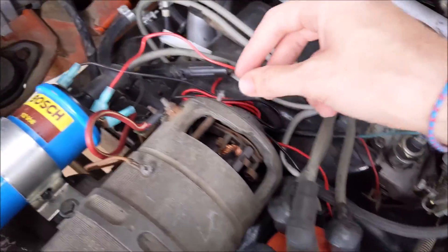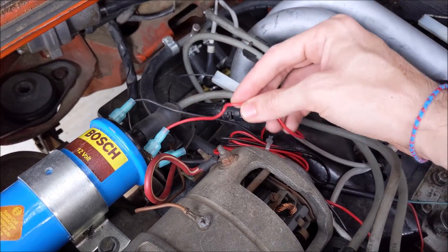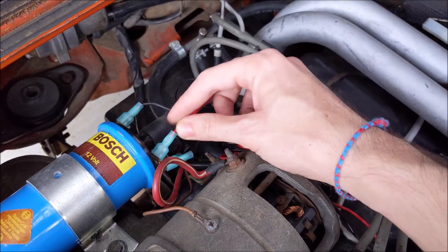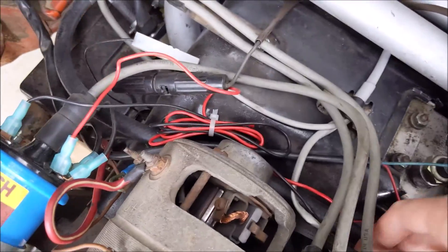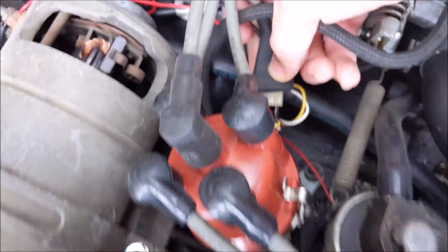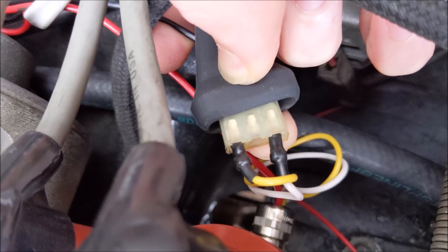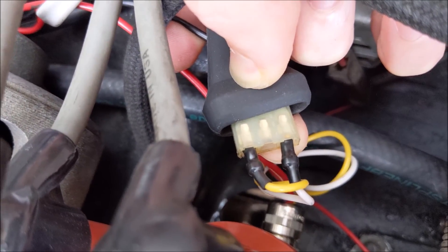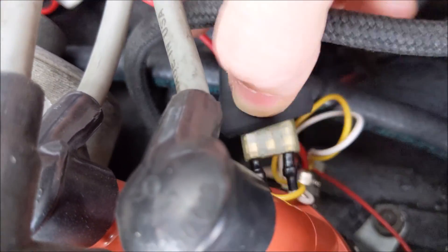It has a few wires coming out of it. One side, a black wire to the negative side of the coil. The other side goes to the positive side of the coil when the key is on. And then it has two additional wires just down here that plug into the factory fuel injection fuel injector trigger point connector. The middle pin is unplugged, and I have that tucked down there.